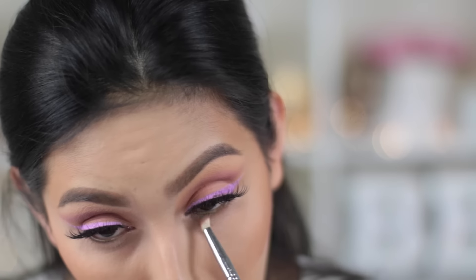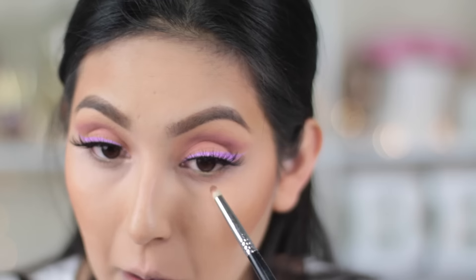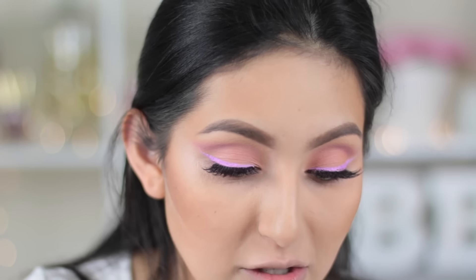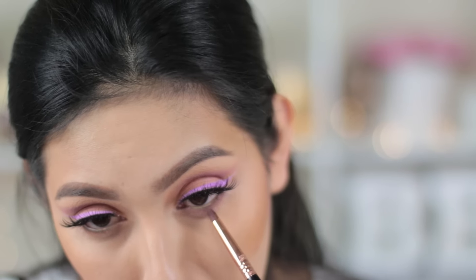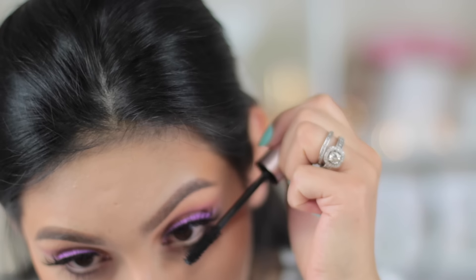For the eyes, I'm gonna take my pencil brush and apply Creme Brûlée right underneath my lower lash line. Then I'm gonna take my other pencil brush and with the color Simply Marlena, apply it right on top of Creme Brûlée. Then I'm gonna finish off the look with a little bit of mascara on my bottom lashes.